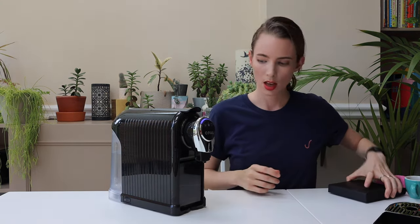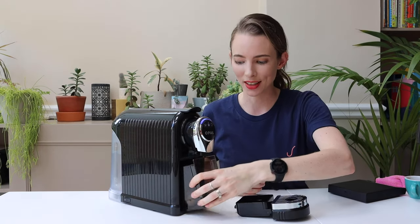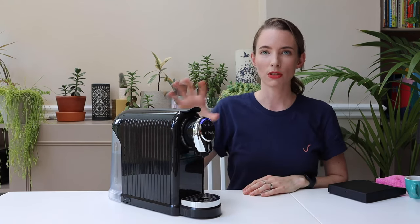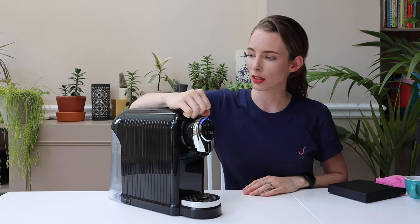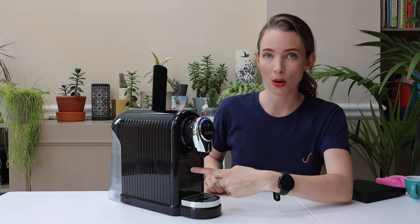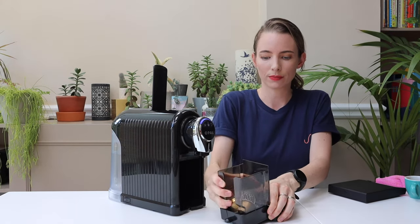Now that you've preset your button you can get rid of the scales and put your drip tray back underneath. To release the capsule that's inside, just lift up the handle and it will fall into the pod catching chamber. You can just lift that up and dispose of them.